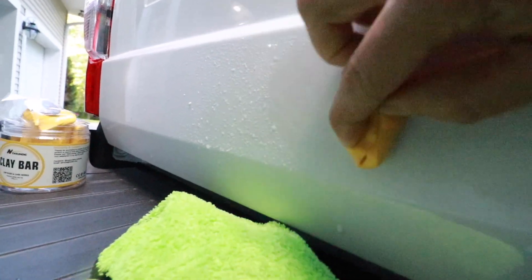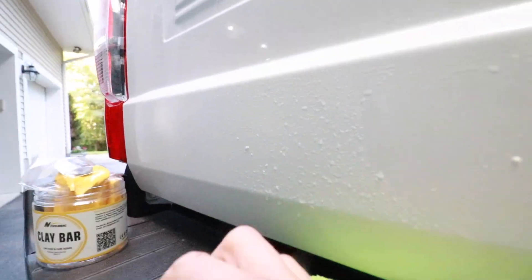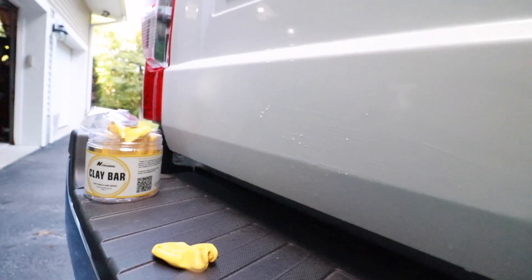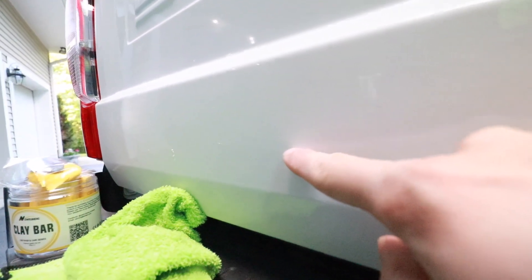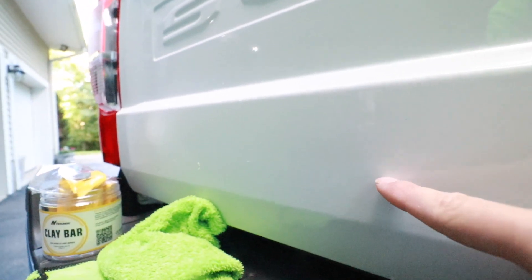It takes a little bit of elbow grease, but you can see the little rust spot is gone. After you clay bar the areas affected by this rail dust, simply wipe the area off with a microfiber towel, and that rust spot is gone.